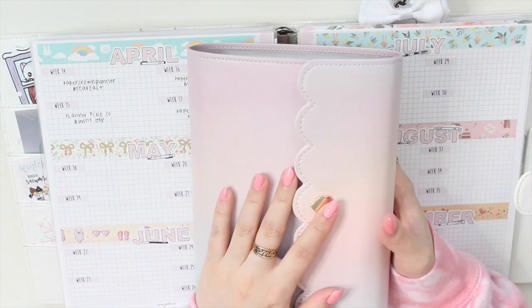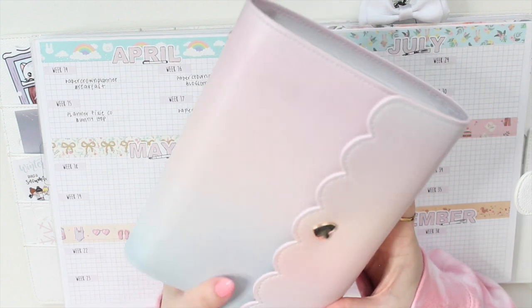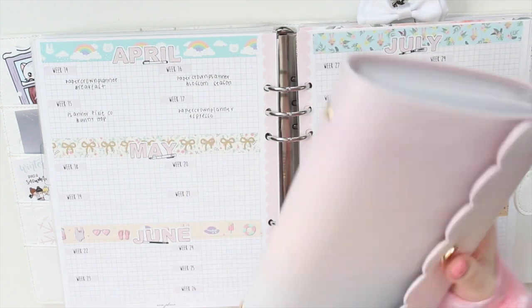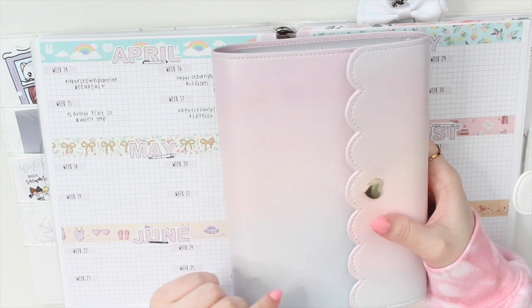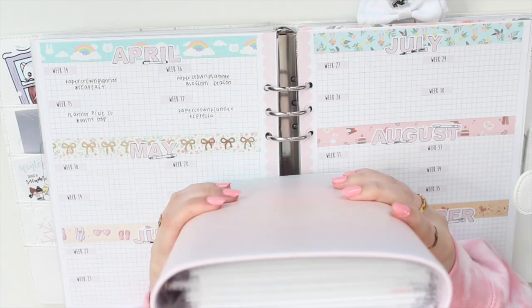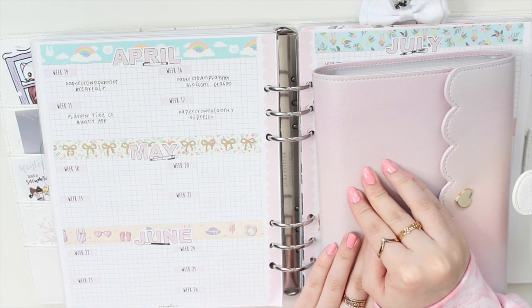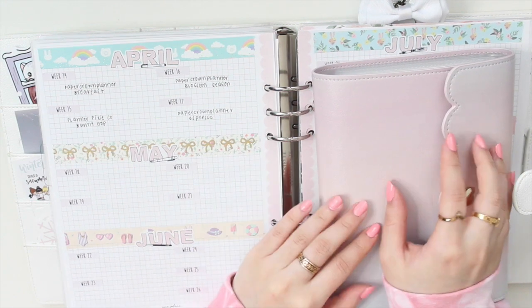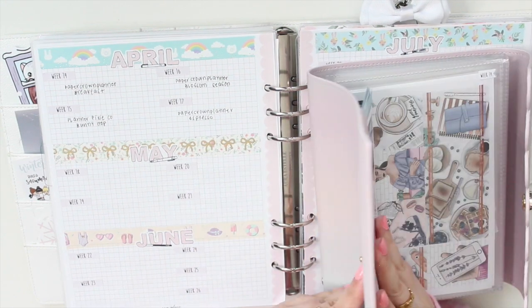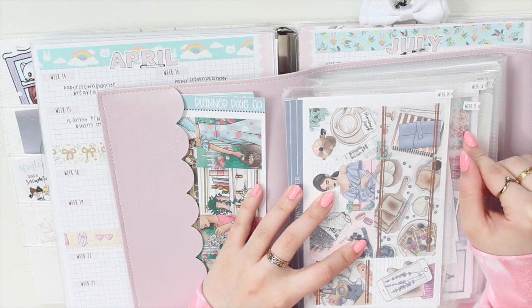I've kept all of my kits that I'm going to be using for springtime in this Simply Gilded album. This is the one I'm using from April to June, so I've split up my year into four of these albums. I have all of them in here ready to go. I have a referral link to Simply Gilded, so if you're interested in the washi tapes or the albums, you can use my link down below.